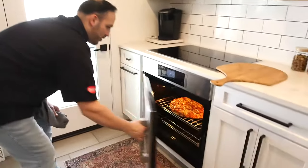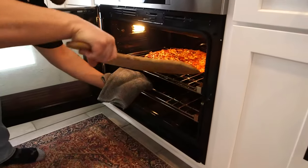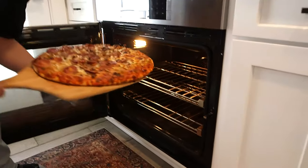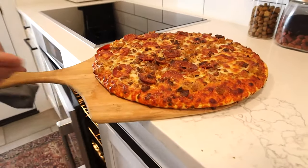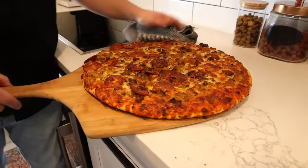Alright guys, it's been about 18 minutes, let's check on our pizza. Swing this door open — nice and golden brown. Get the pizza peel out, make it real traditional here, pick this guy up, let's pull that out. Check this out on the pizza setting — we've got nice crispy, good bottom crust, exactly what we want for our nice pizza.